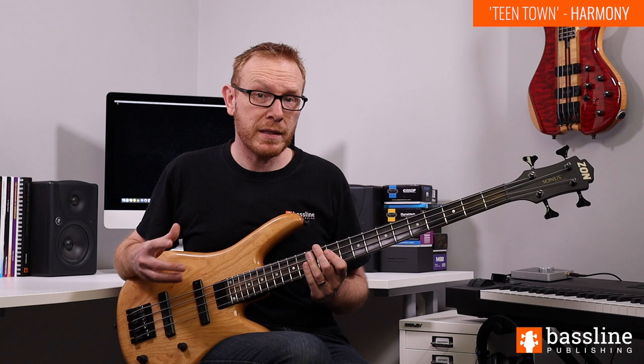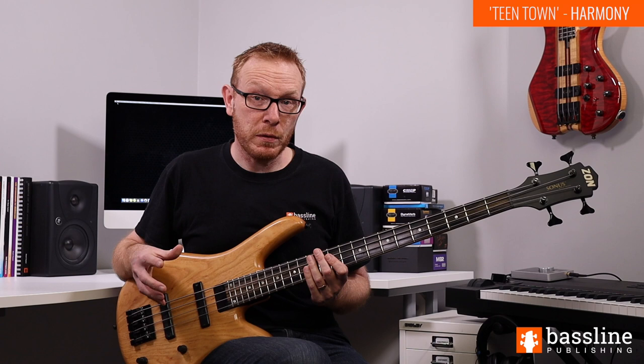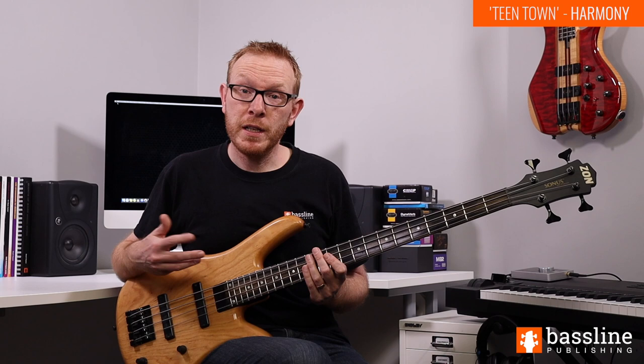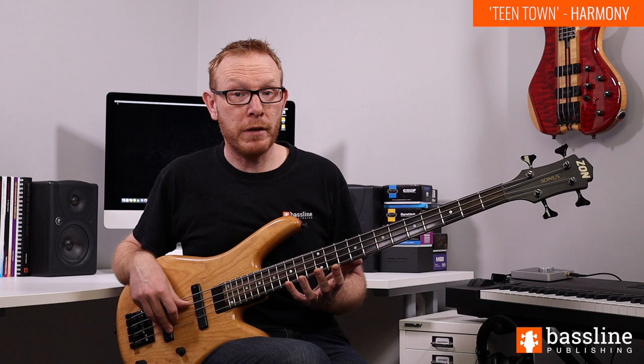It starts with a C13 chord in the first bar, moves to an A13 chord in the second bar, then F13 in the third bar and D13 in the fourth bar, and that four bar sequence is repeated round and around. It's really important to be thinking about those chords as you're working through the melody, and I'm going to be highlighting all of the chord tones that Jaco uses in his line - and there's really quite a lot of them.